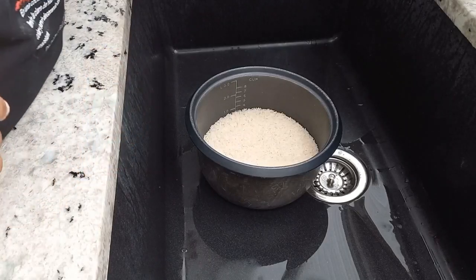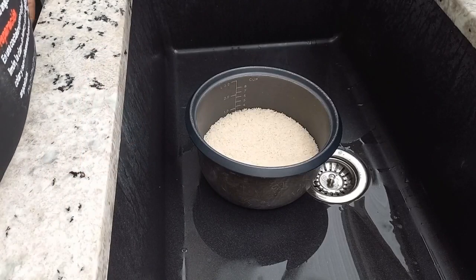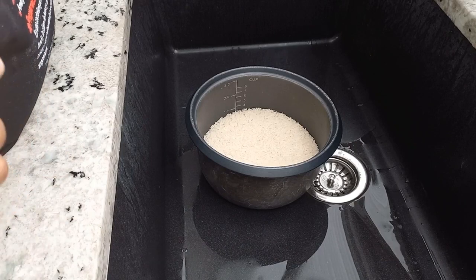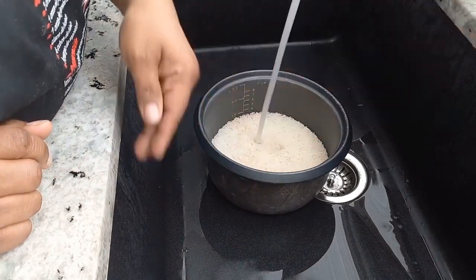Hi everyone and welcome back to another video. Today I will be showing you a quick, simple and easy way to cook rice. In my rice cooker I have four cups of rice.